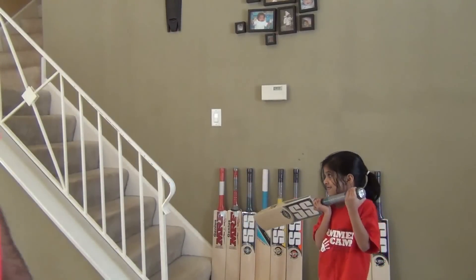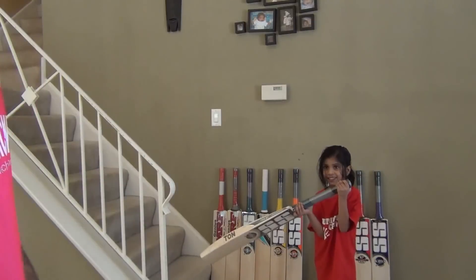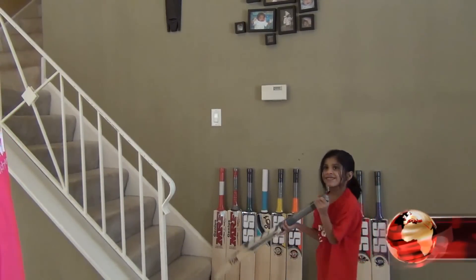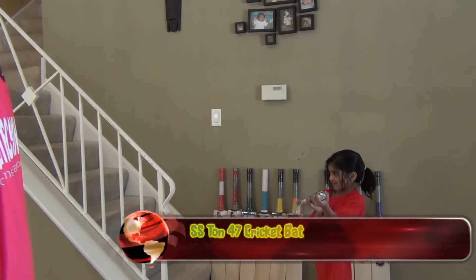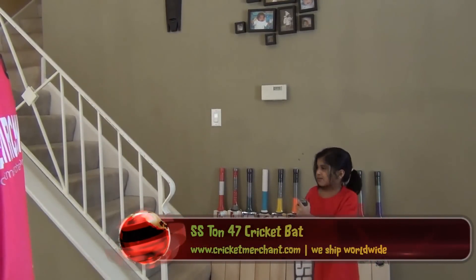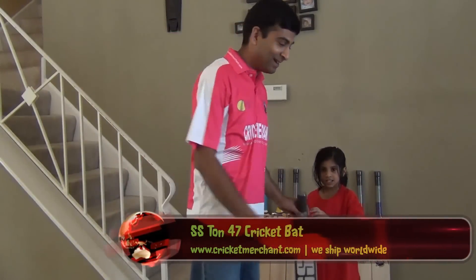Looks like we have a new person doing a review on our bat today. Her name is Trisha and she is all set ready to do some review on this bat. She is holding an SS-1047 bat which is as heavy as her — not really — but I am going to review this bat today for you guys.